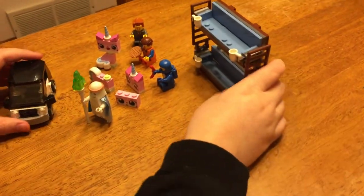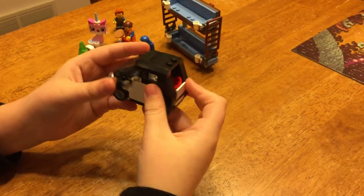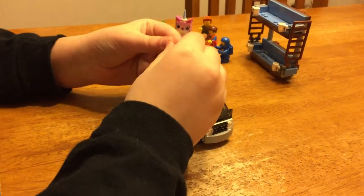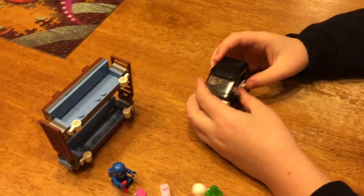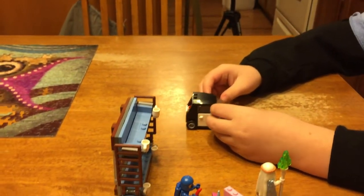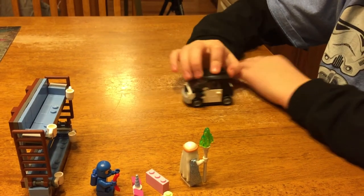Before we review the couch, we're going to review Emmett's car, which comes with the set. It's very compact and well done, I think personally. It has doors on either side that open and close, a removable roof — you can get Emmett inside. It comes with the construction hat for Emmett, and if you look through here, there's actually a printed piece that says 'radio' on it, so you could have Emmett driving around listening to 'Everything is Awesome.' On the front of the car, the amount of detail they have is really nice, and I guess these are supposed to be rear-view mirrors or something. So that's the car from all sides.